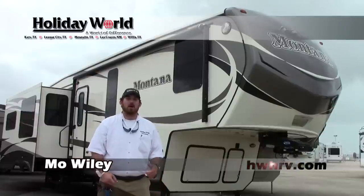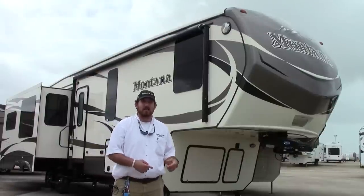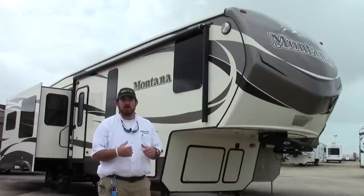Hey guys, this is Moe Wiley again out here at Holiday World of Katy. Today we're going to be taking a look at the 2016 Montana 3611 Rear Living.